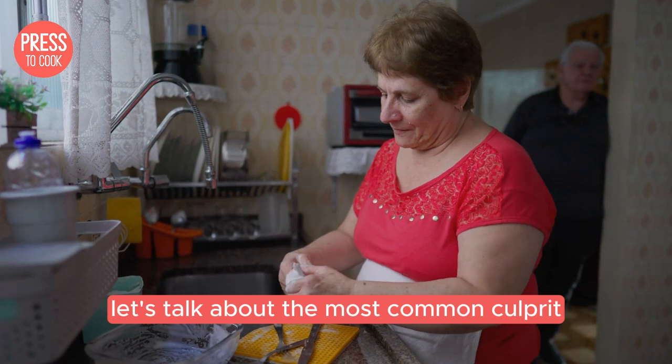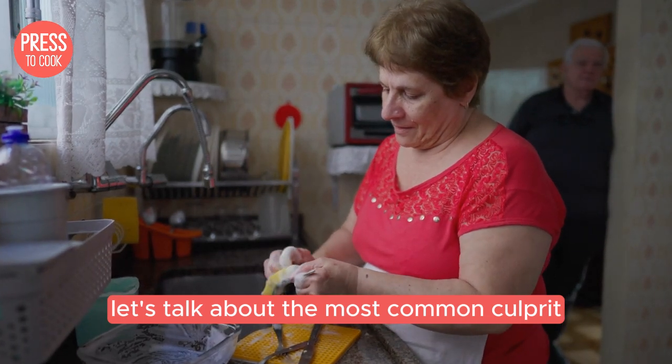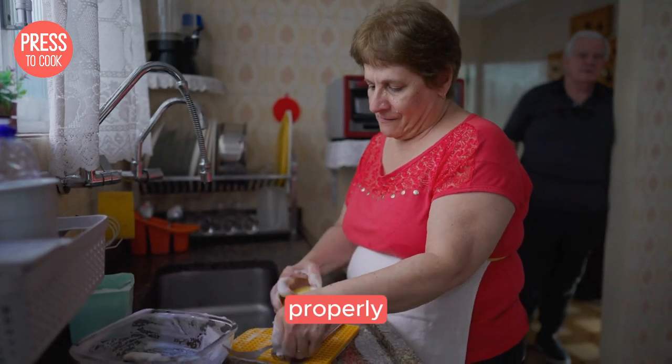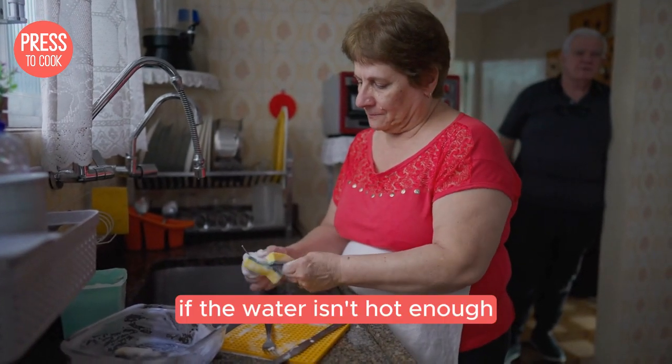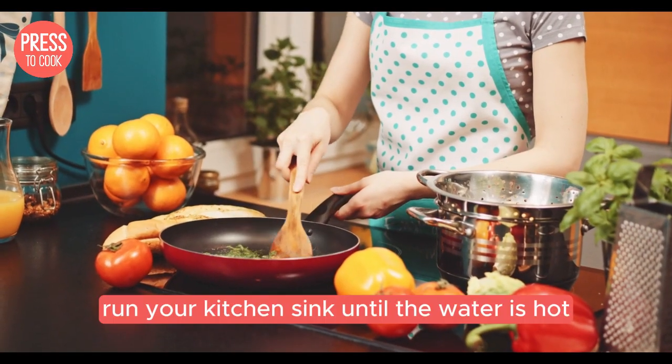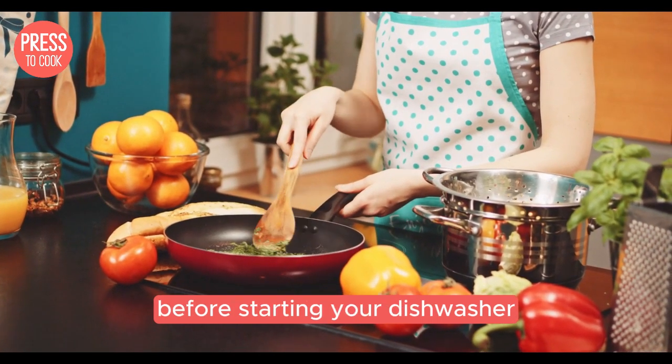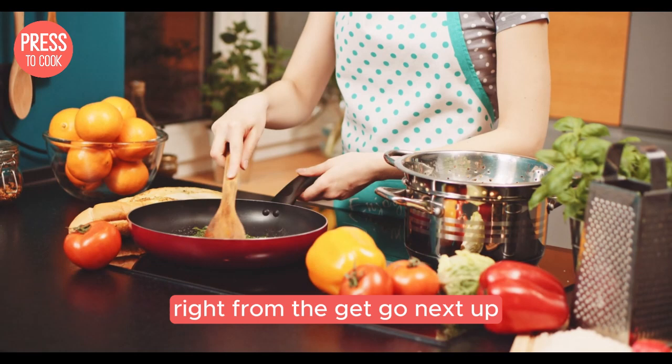First things first, let's talk about the most common culprit: water temperature. Your dishwasher needs hot water to dissolve detergent properly. If the water isn't hot enough, it's game over. Run your kitchen sink until the water is hot before starting your dishwasher. This ensures that hot water is flowing right from the get go.